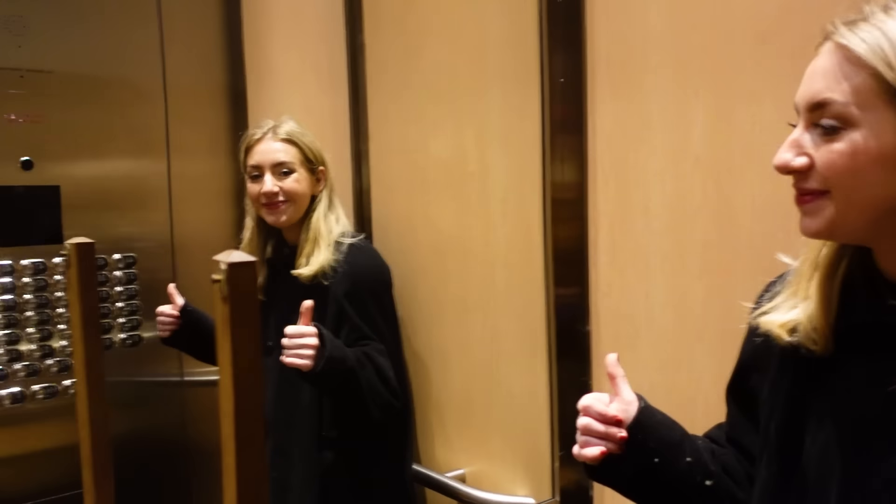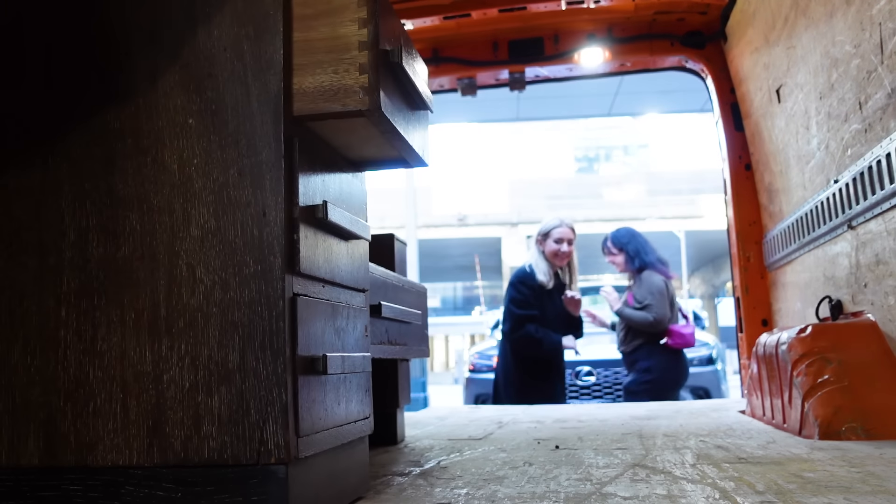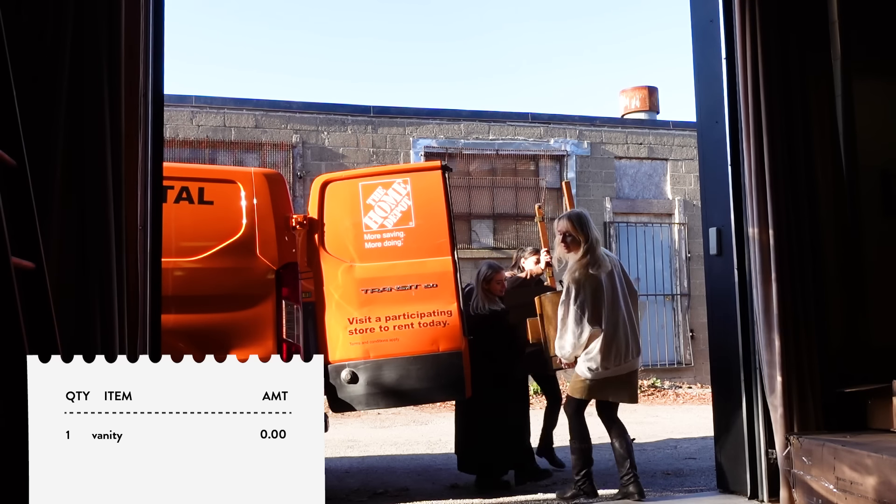A couple weeks ago, I sent Anne and Rochelle to go pick up this piece for me, so thank you guys so much for doing that. Now let's go take a closer look and see what kind of work needs to be done.